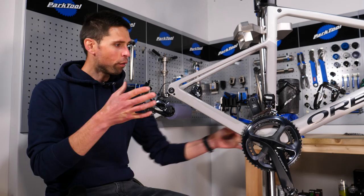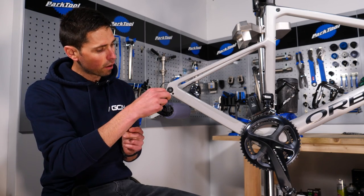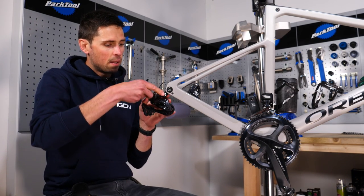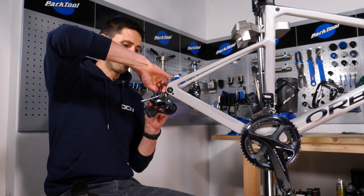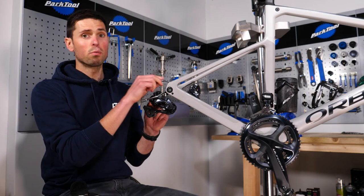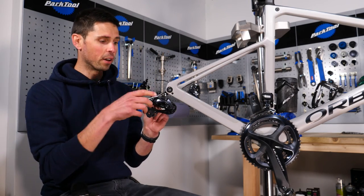With our chain off and out of the way, we've got access to remove the rest of these components, starting with our rear derailleur. Nice and easy — we've got a five mil, take that straight out of our little mini set, and that will come off nice and easy. I can also remove the cable by unplugging it carefully with my fingers. Many people will say you need to use the tool to do this, but providing you're careful with it, it'll be fine.